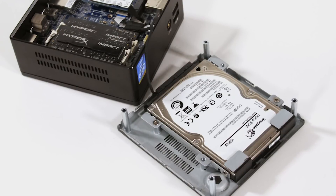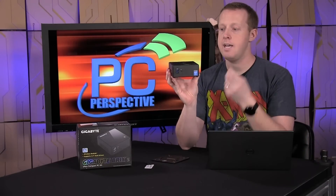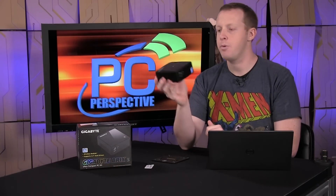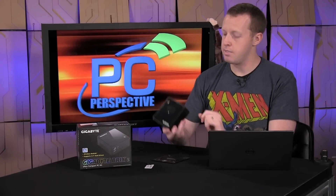If you look at the Z-height of this unit, that's pretty impressive — you can fit M.2 as well as a 2.5-inch drive in there, which is actually pretty cool. Our test system used 8 gigs of Kingston memory and a 120-gig Kingston mSATA SSD, and the performance numbers are pretty impressive.